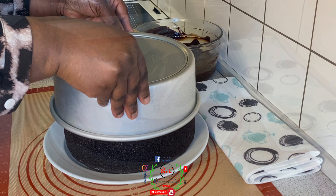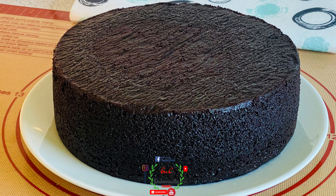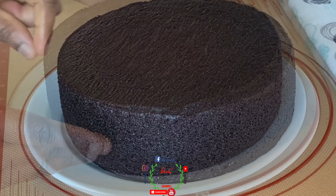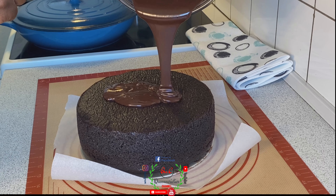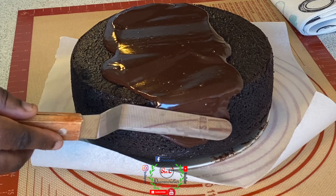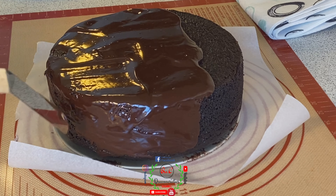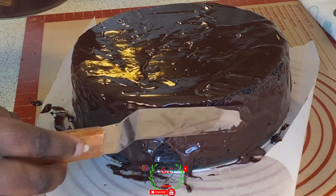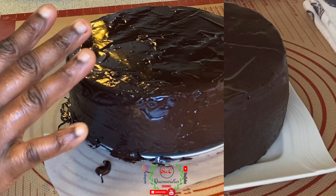The outcome of our cake is looking so beautiful. Carefully use your spatula and spread the chocolate ganache over the body of the cake. You can chill it in the fridge for 30 minutes, or leave it out to allow the chocolate to set.